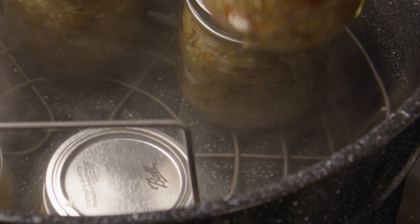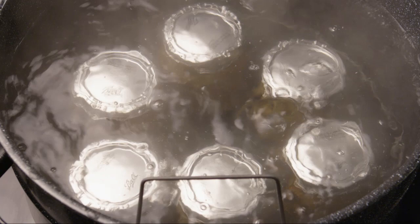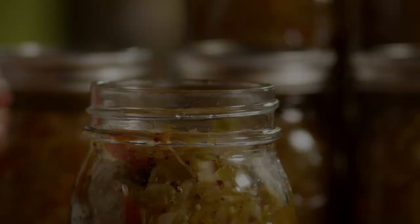Bring the water to a full boil, then cover the pot and process the jars for 20 to 30 minutes. Remove the jars from the stockpot and place them on a cloth several inches apart to cool. Once the jars have cooled, test each jar by pressing its lid with your finger. If the seal is tight, the lid will not move up or down at all. The sealed jars of relish can be stored for up to one year.